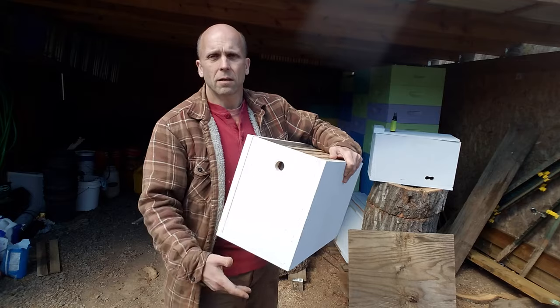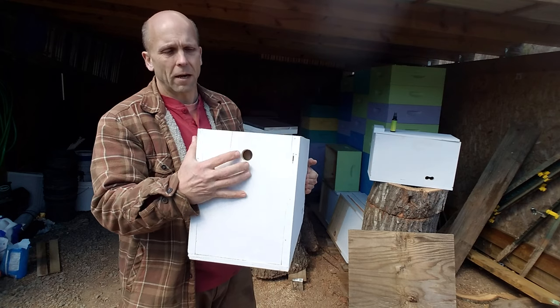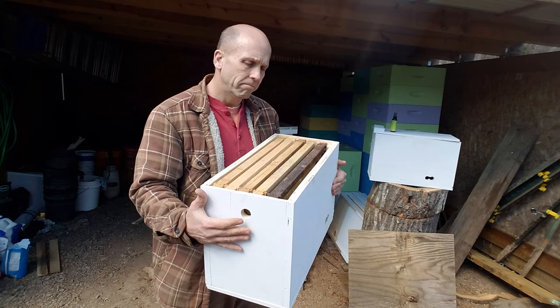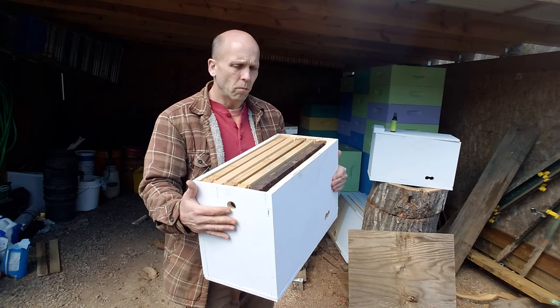I cut a ventilation hole here at the top and then I also cut another ventilation hole here in the back, and just took some screening and stapled it in there. Easy — nothing fancy, just needs to work.